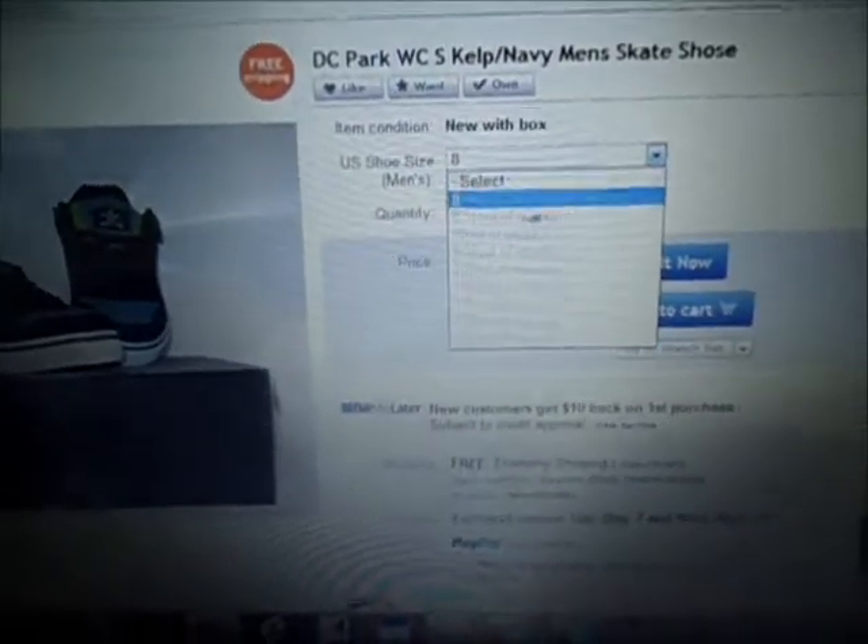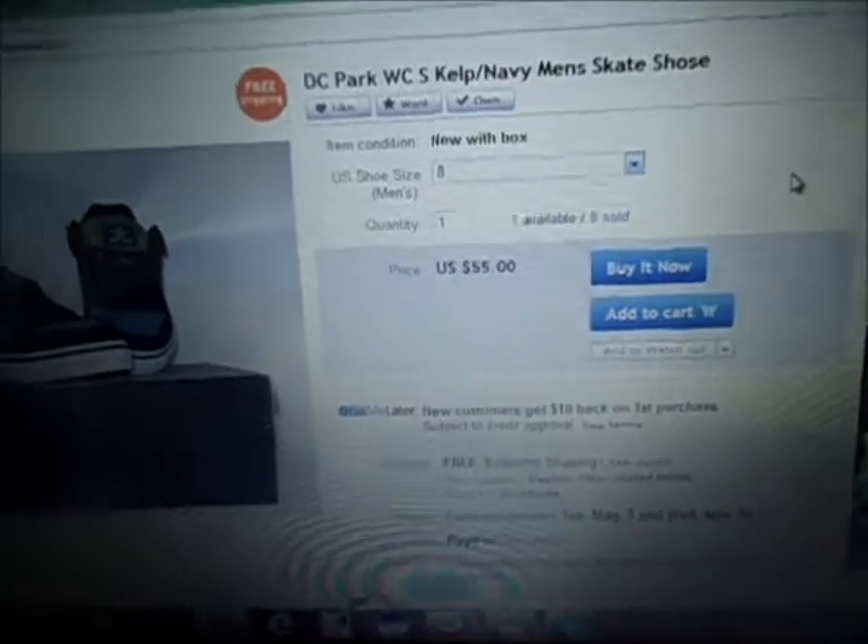I bought the last size 8.5. It just came in the mail today. Here it is. Let's see what's in it — maybe it's rocks, maybe it's shoes, I don't know. I got it because it says kelp.